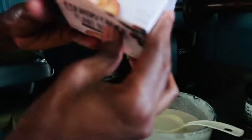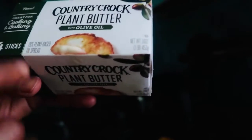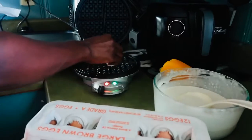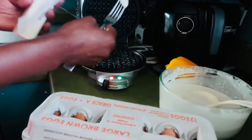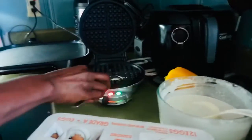I'm gonna be using this Country Crock plant butter with olive oil. So we're gonna be making some waffles — I don't even know why they change the name, they're basically the same.